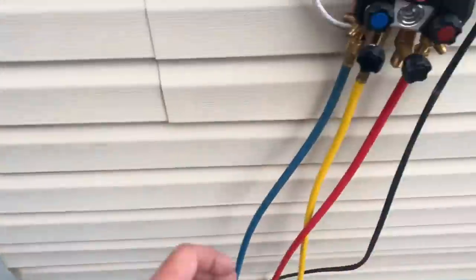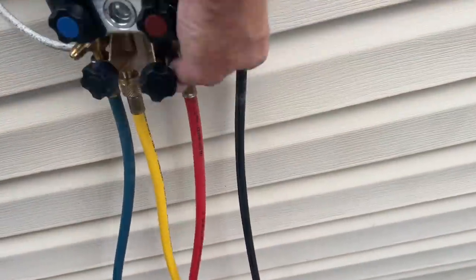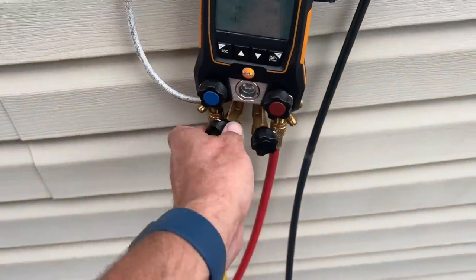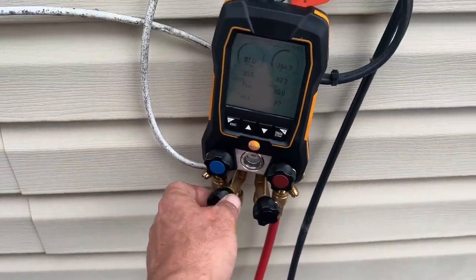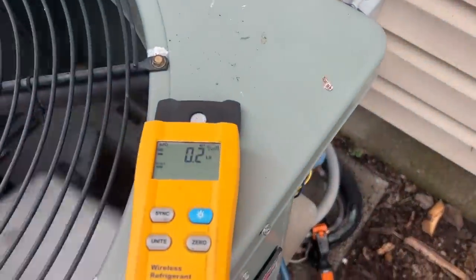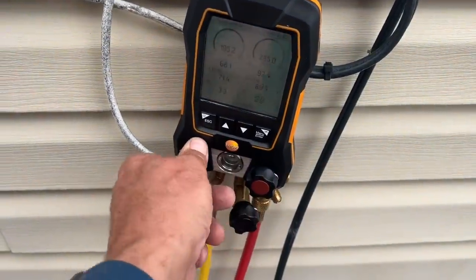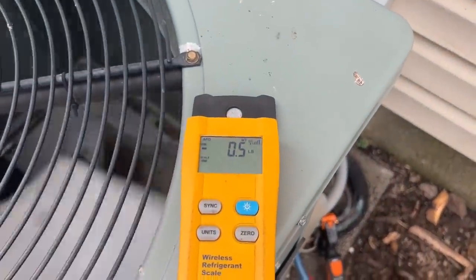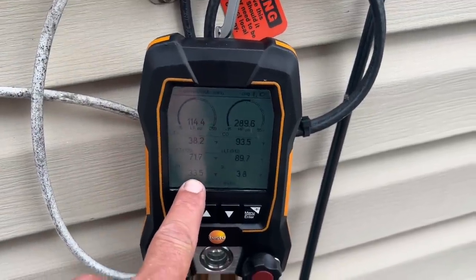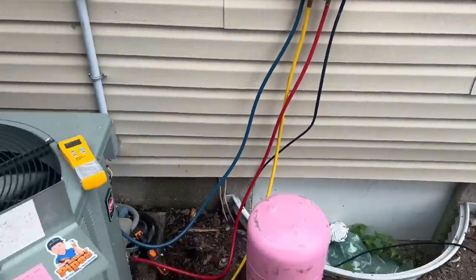I'm going to zero out the scale, purge out the air from my low side, out of my high side, and out of my charging hose. We're going to open up the charging port on my 4-port Testo 557, crack it open a little bit. Charging with vapor through the liquid — upside down. Stop right at 0.5 pounds. We're going to let that run for about another 5 minutes. You'll see our superheat go down and our subcooling start to go up — that's what happens when you're undercharged.